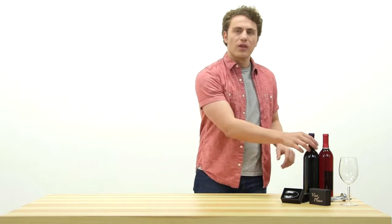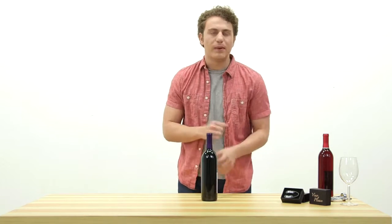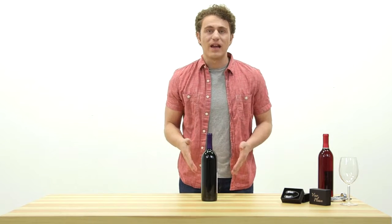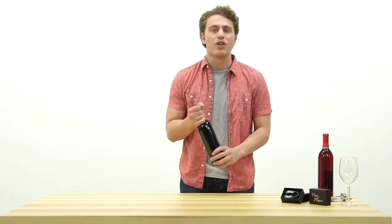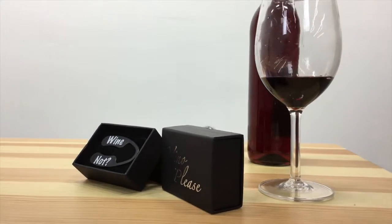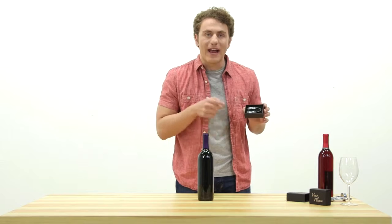Are you tired of struggling just to remove that annoying foil from your wine bottle? Stop removing your wine bottle foil the hard way. Never fumble through the cumbersome foil removal process again. Use this simple and ergonomic handheld foil cutter to easily cut through wine bottle foil for direct cork access.